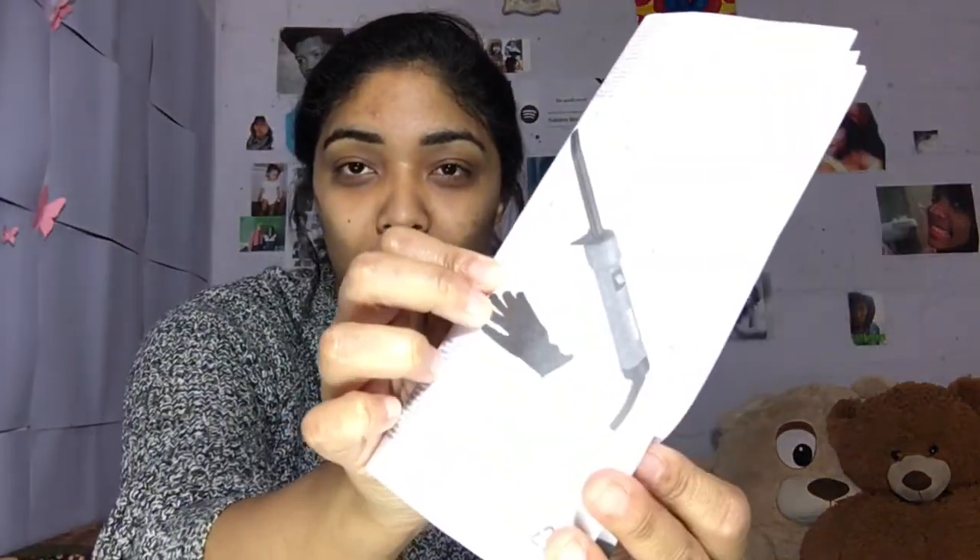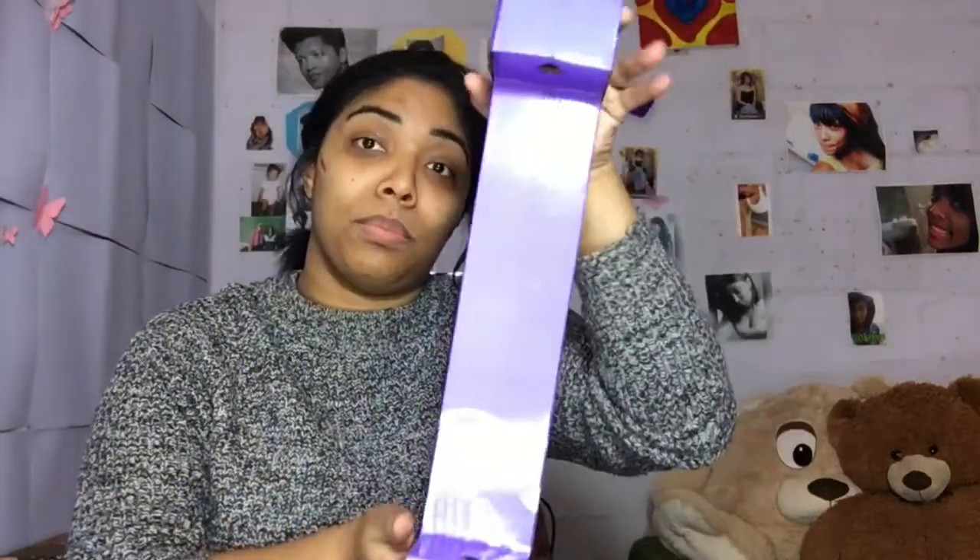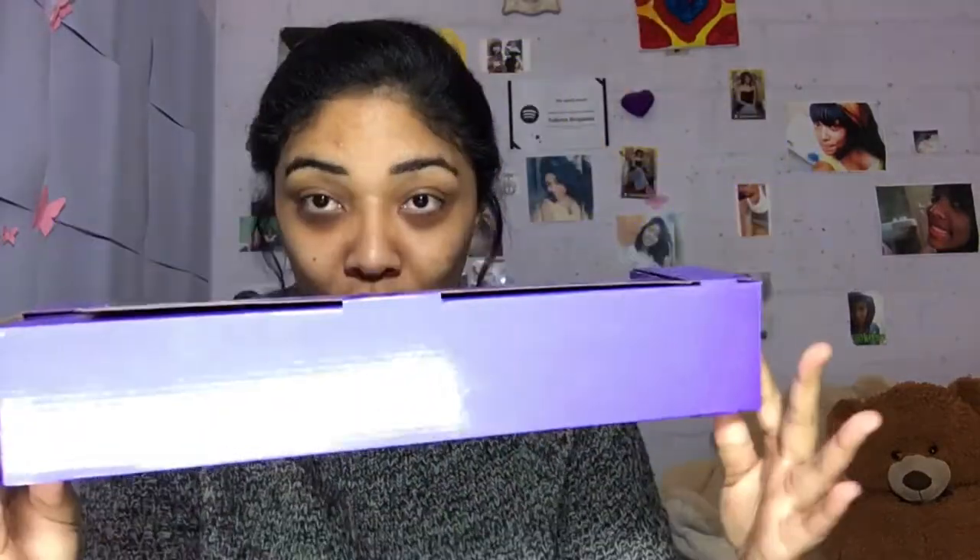And then the curler. You get your instruction page — I never read through this stuff because I don't think it's necessary unless it's something I don't know how to use, but obviously I know how to use a curler. This was inside the box — the curler stood up straight in there. That's the wrapping, and then you get your heat-resistant glove.